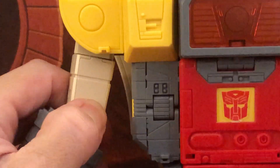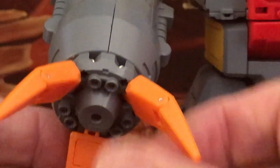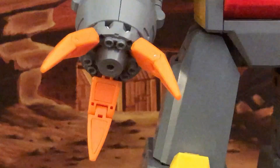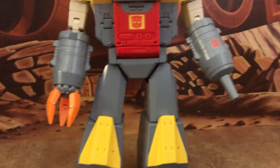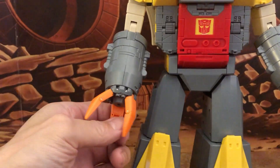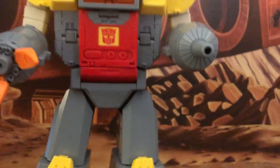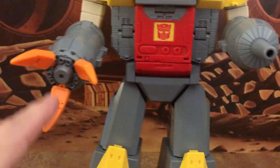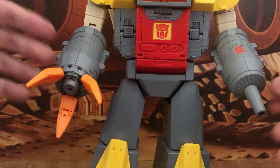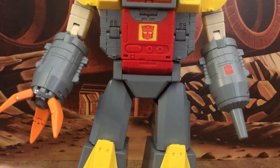The claws have two points of articulation, though they do look a little small and puny compared to the arm. There's no LED light feature in the claws like on Pengu Toys, but there is a nice electronic feature visible in alt mode.